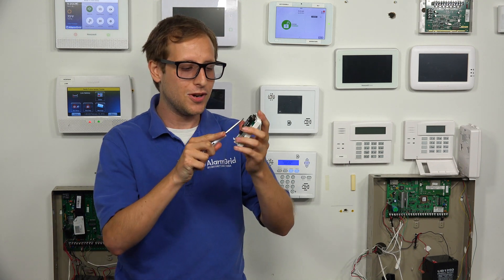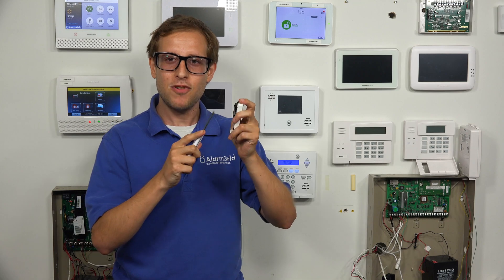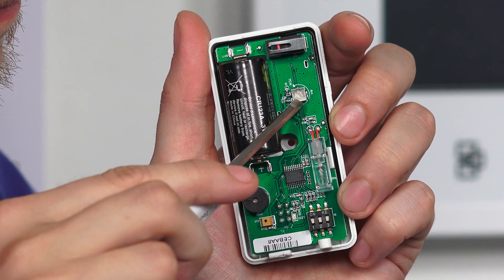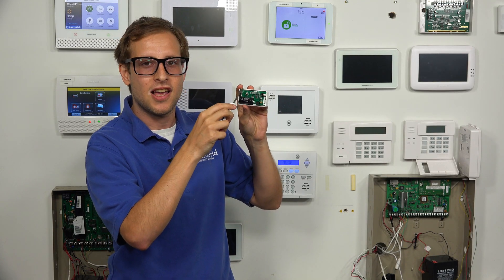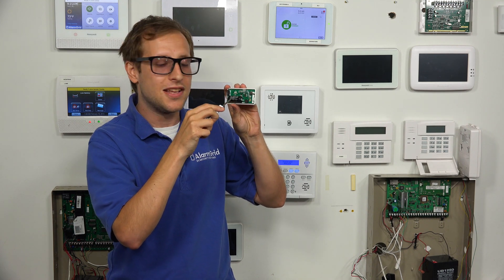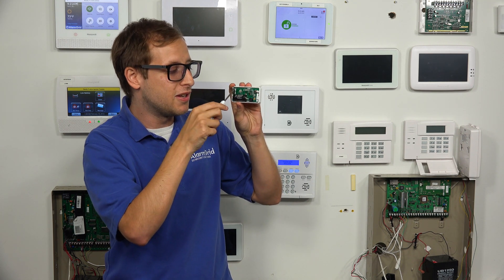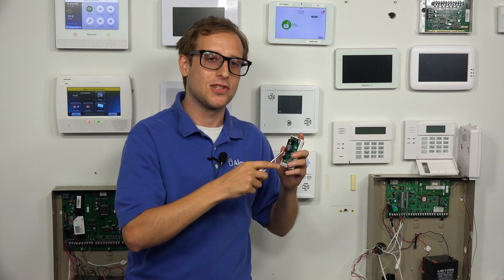Inside, we have a CR123A lithium battery powering the sensor. We also have a potentiometer. You can take a smaller screwdriver and turn it counterclockwise to reduce sensitivity towards the minimum, or turn it clockwise to increase sensitivity towards maximum. We're going to leave ours alone.